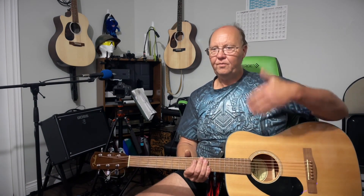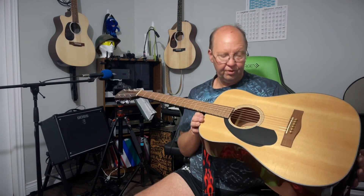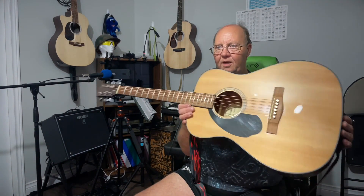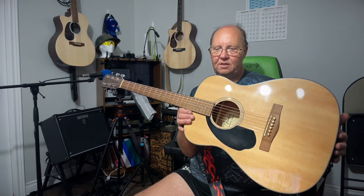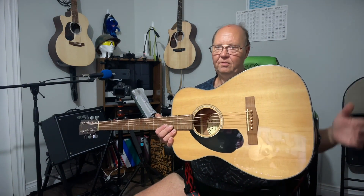I wouldn't switch all my guitars to brass pins, but this one certainly was a good experiment and it went well. You can probably get them on Amazon, but I got mine from Wish — really dirt cheap with shipping. Give them a shot and see if you like them; every guitar is going to react differently. This is a Fender CC-60 and this is how it reacts on those. You've heard the before and this is the after. Thanks for watching — hope you enjoyed the video!